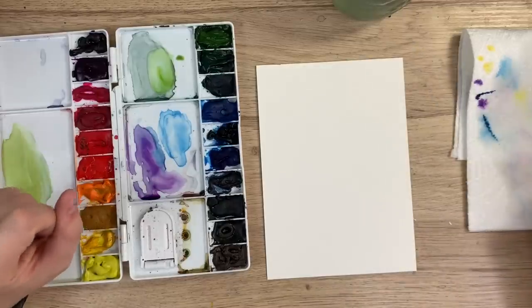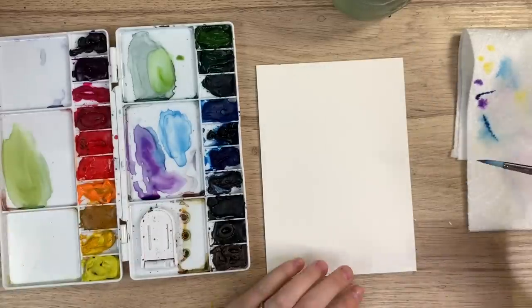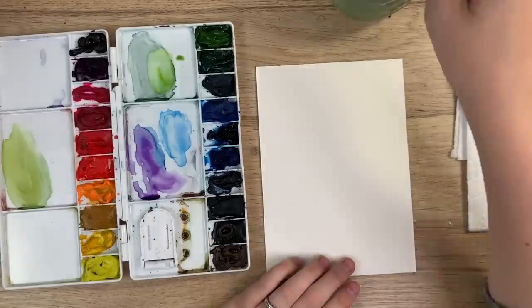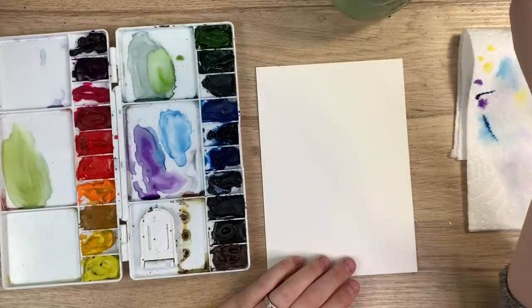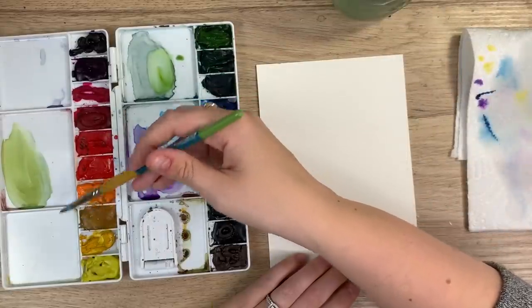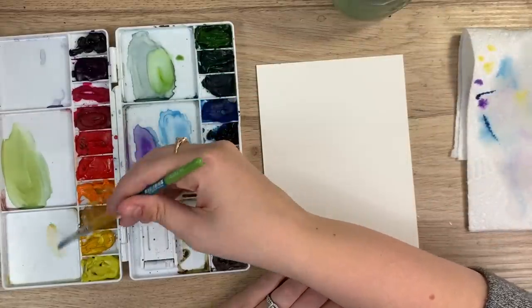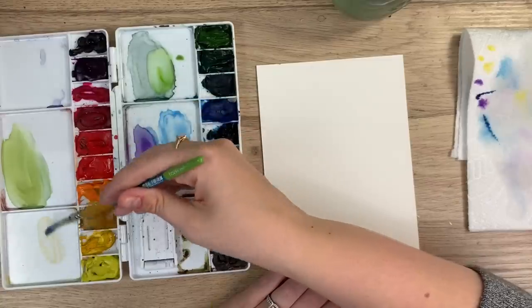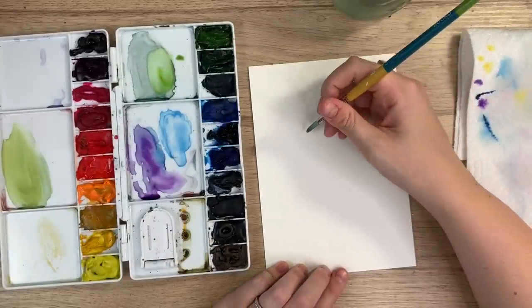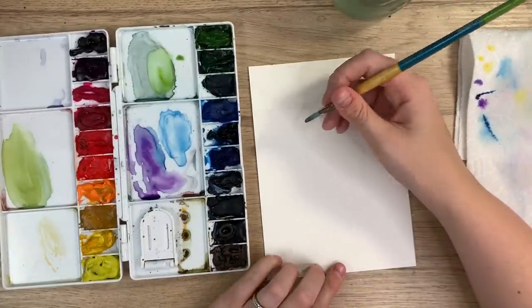We are going to do a bee. Lots of people are painting them so I'm just gonna teach you how I would approach it. I'm gonna take my yellow ochre and I'm just gonna do my outline with this color, just to lay down where I want everything to go on this bee.